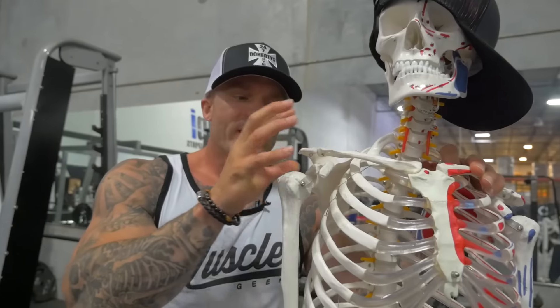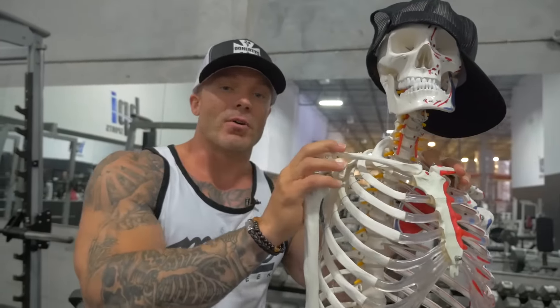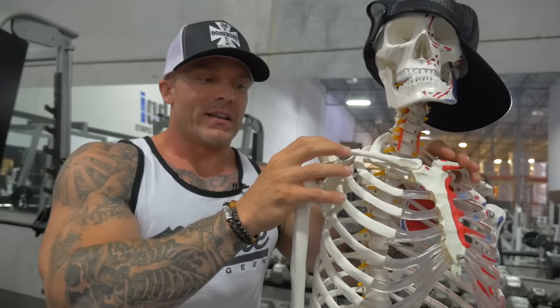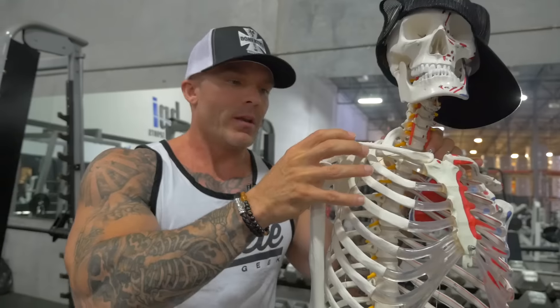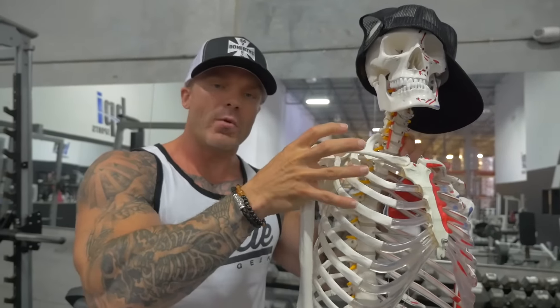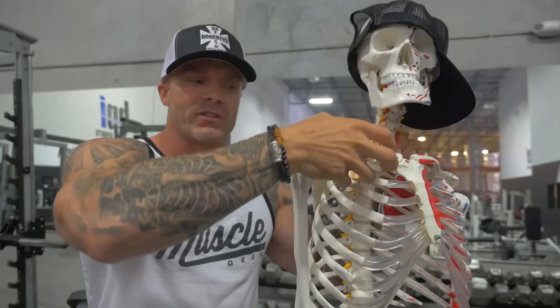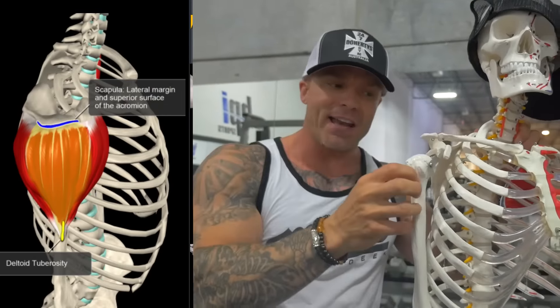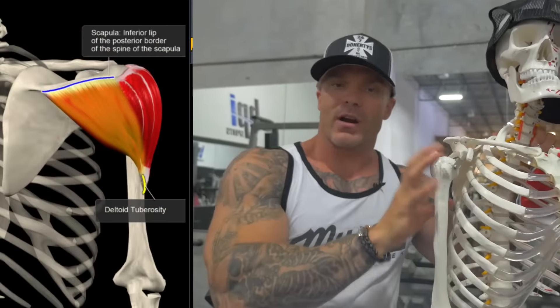We're going to start with the area of the deltoids that I feel are neglected most, and that's going to be your posterior deltoid. The deltoid is really made up of three heads — it's still just one muscle. People talk about the front, back, or side of your shoulder, but it's still one muscle with three bundles: your anterior on the front, the lateral or middle head, and then the posterior in the rear.